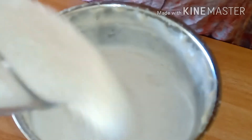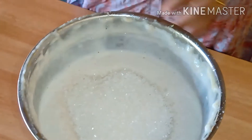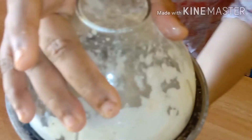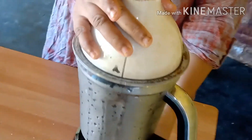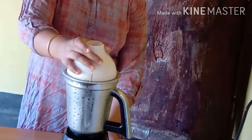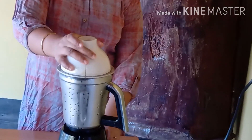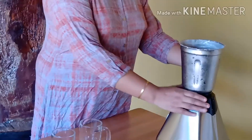I am going to make a cup of tea for 3 minutes. I am going to take the tea.